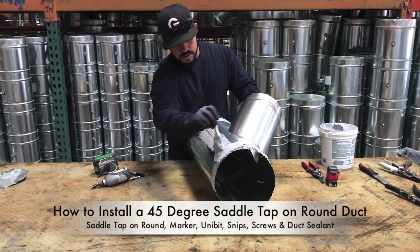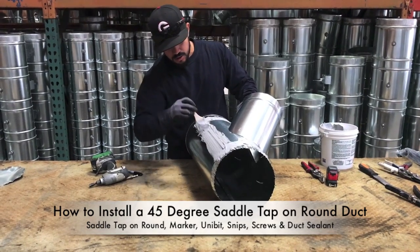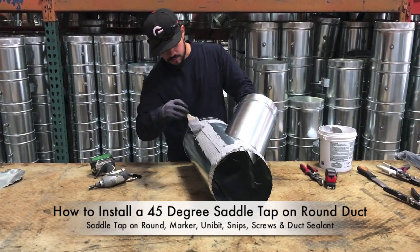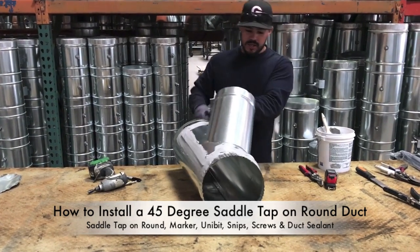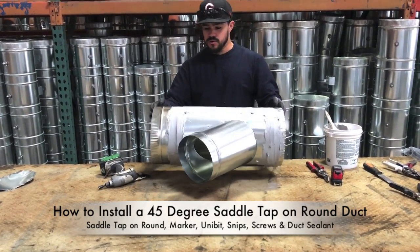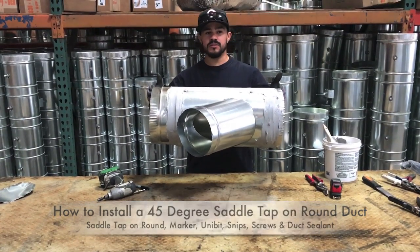This duct sealer is completely water-based. It can be messy and does get stuck on clothes if you get it in big areas, but as far as touching your skin it's completely safe — not chemical based. When you're done with your saddle tap, you should have it faced in the direction of airflow, screwed in all corners, and sealed with pookie or duct sealer.